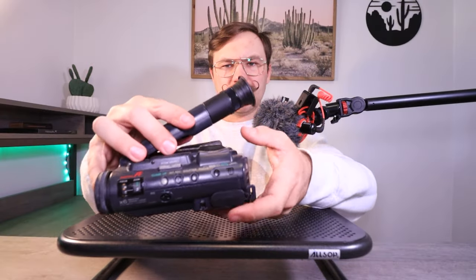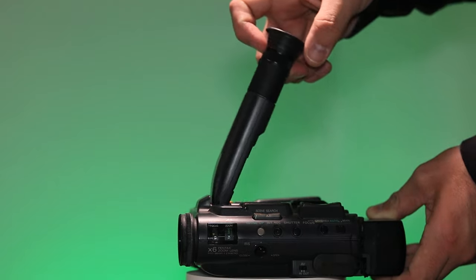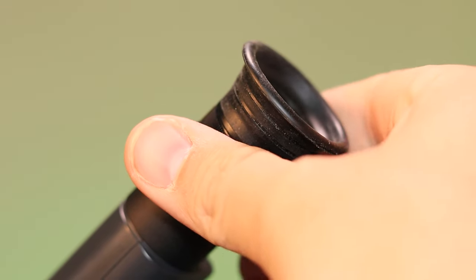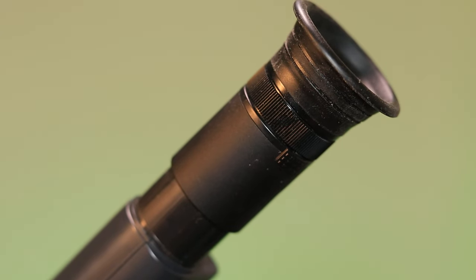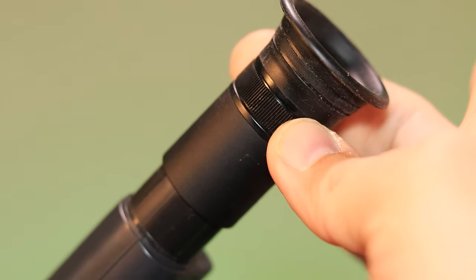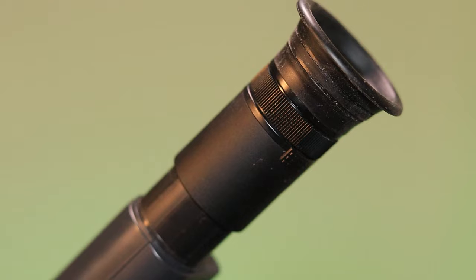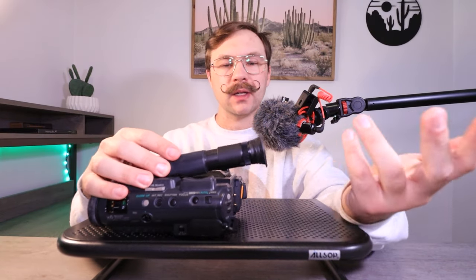Like I said with the viewfinder, it's got a huge range on it. Honestly, that might be the longest viewfinder I think I've ever seen. You have a little focus wheel so you can adjust to your eyesight. And you can pull it out to kind of magnify it to your eye, and then close it down so it folds up a little tighter when you put it in your bag.